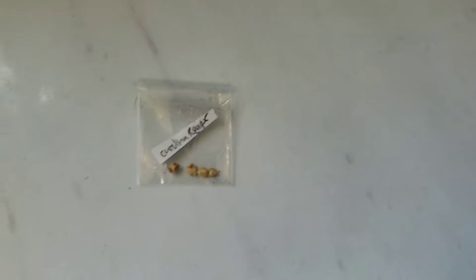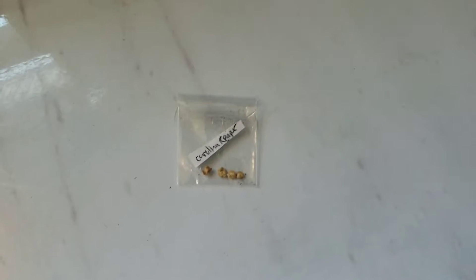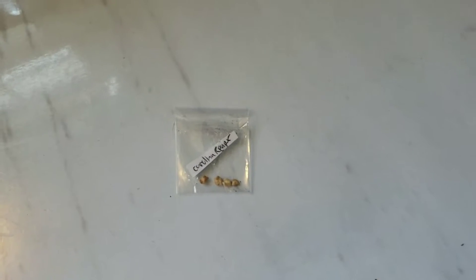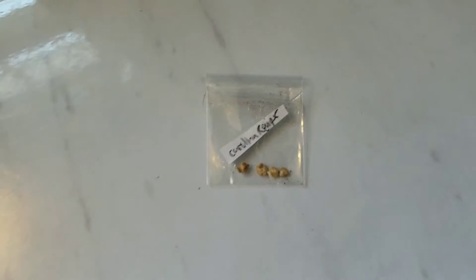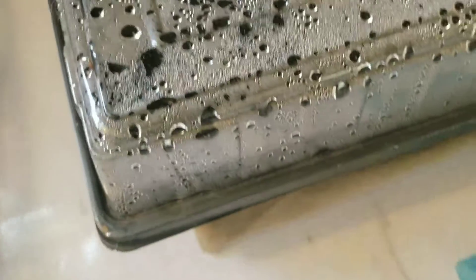We are going to be documenting Carolina Reaper grow — soil and hydroponic, both indoor and outdoor throughout the summer — and probably do a little comparison on the two. I got these Carolina Reapers from eBay and I will try to put a link down below for you guys. I want to show you we just started germinating — I have three going here in the little jiffy pods.